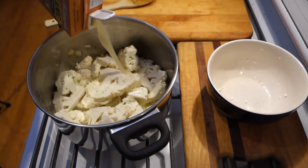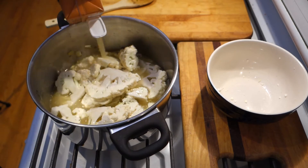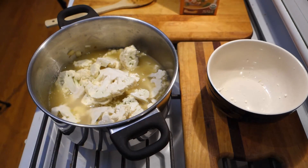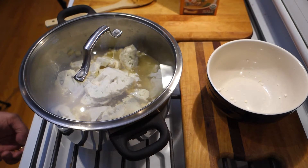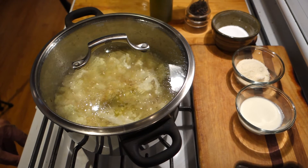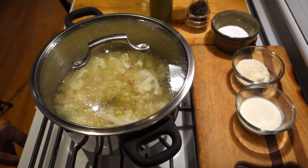We're going to cover and bring this to a gentle boil, then back it down to a simmer and let it just simmer until the cauliflower is totally soft — about half an hour is typical. I'm going to turn up the heat for a minute and bring it up to a boil. Our cauliflower, onions, and stock have come to a boil.